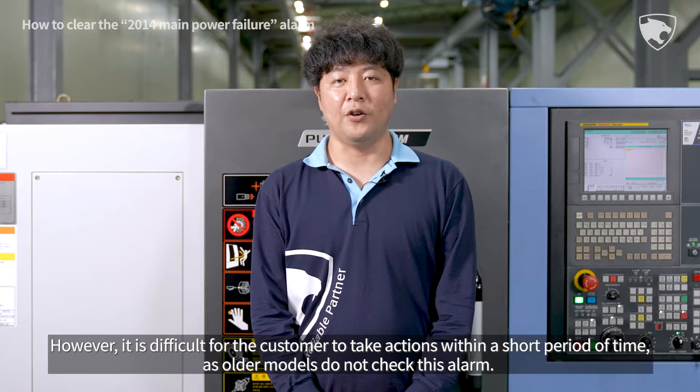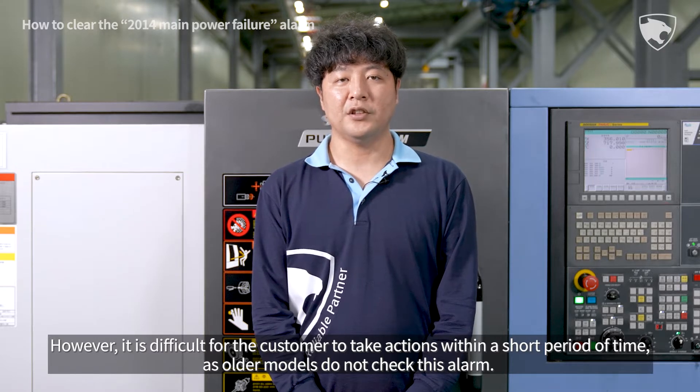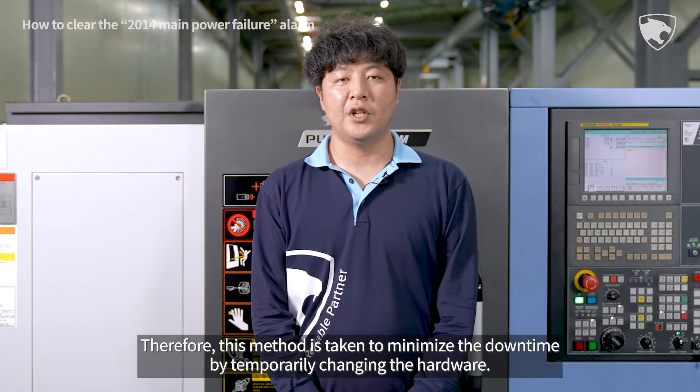However, it is difficult for the customer to take actions within a short period of time, as older models do not check this alarm. Therefore, this method is taken to minimize the downtime by temporarily changing the hardware.